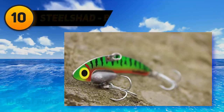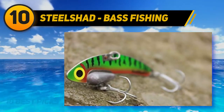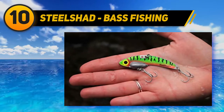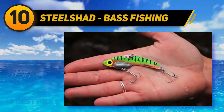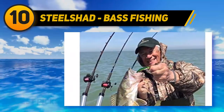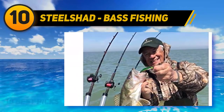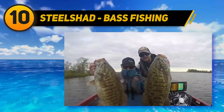Starting at number 10: Steel Shad bass fishing blade baits are 2 to 3/4 inches long and weigh 3/8 ounce. Color options include Tennessee shad, purple sexy shad, white shad, and yellow shad. These come with double stainless steel VMC treble hooks.